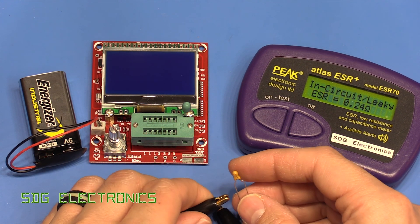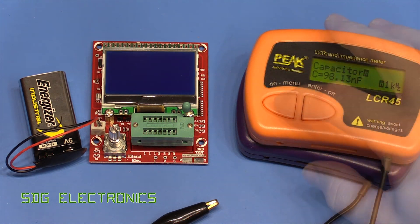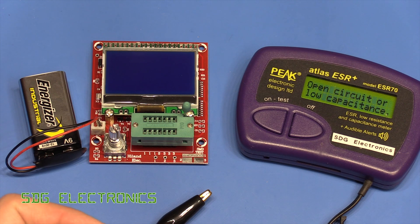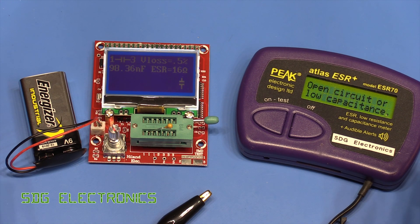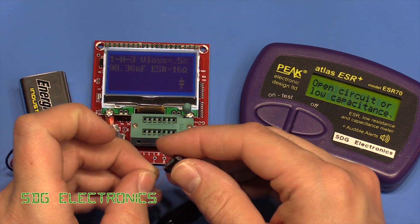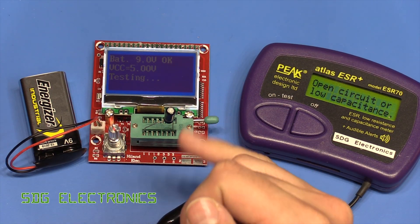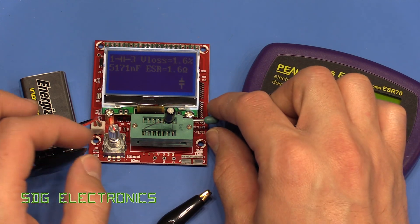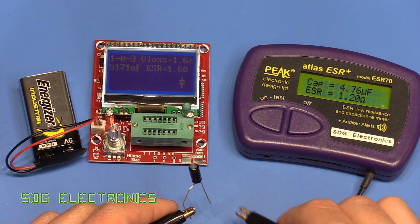We've got a tantalum capacitor here — 0.1 microfarad. The ESR meter doesn't want to know on that one. The LCR meter reads nearly 100 nanofarads. The Hyland tester reads 98 nanofarads with an ESR of 16 ohms. Then we've got a non-polarized electrolytic — the battery is going a bit flat now. It's coming out at about 4.7µF with 1.2 ohms ESR — a small discrepancy there, but overall not too bad.